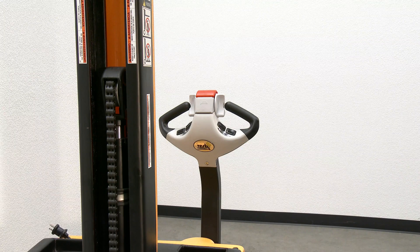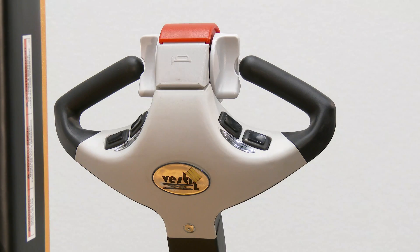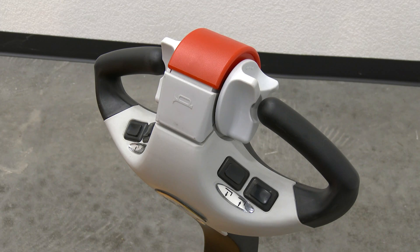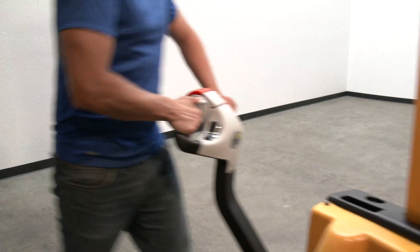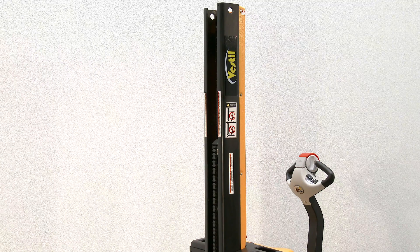The ergonomic handle features an easy-to-operate throttle with infinite adjustment of forward and reverse speeds, lift lower controls, and a proprietary safety-enhancing emergency reverse function and horn.